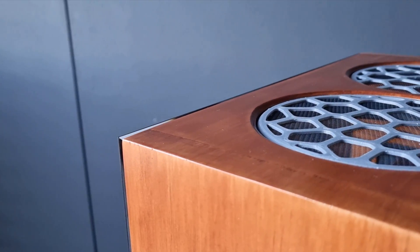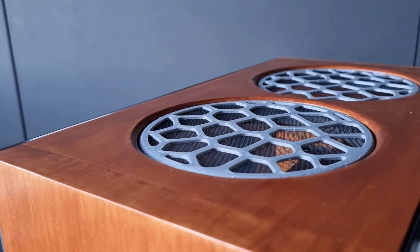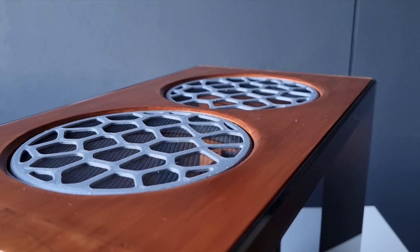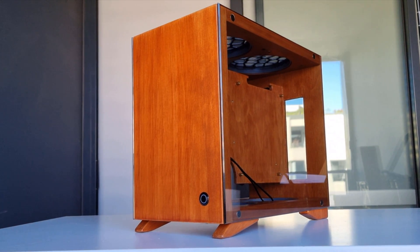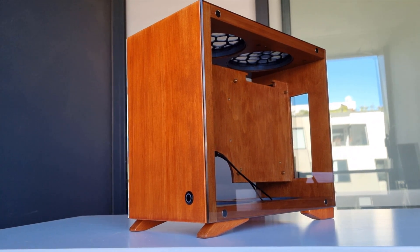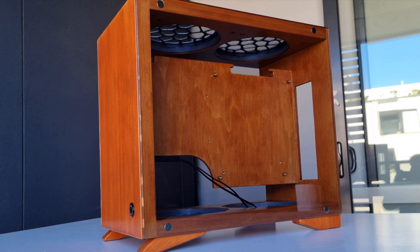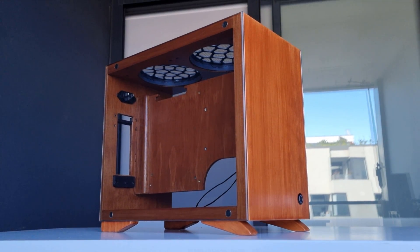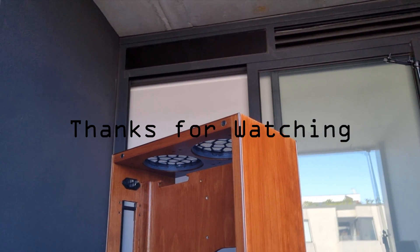So that's pretty much it — here are some b-roll shots I took of the completed case. I hope you guys enjoyed watching the build process of my ITX case. If you did, maybe leave a like and go check out the next video where I build the actual PC in the case. Thanks for watching.